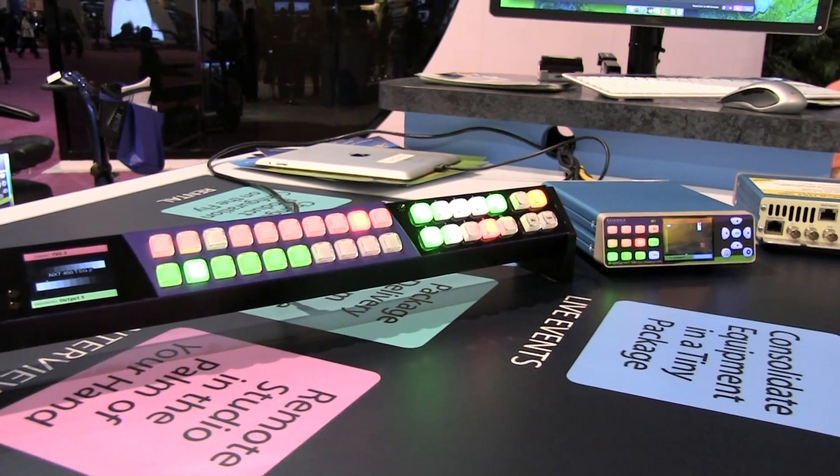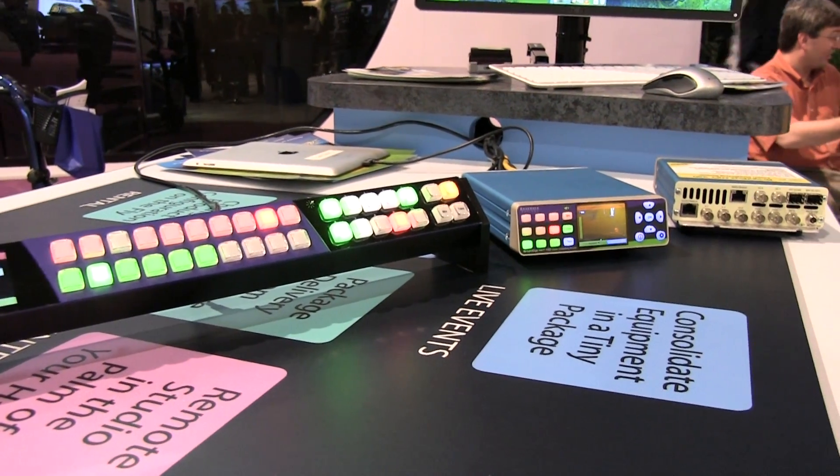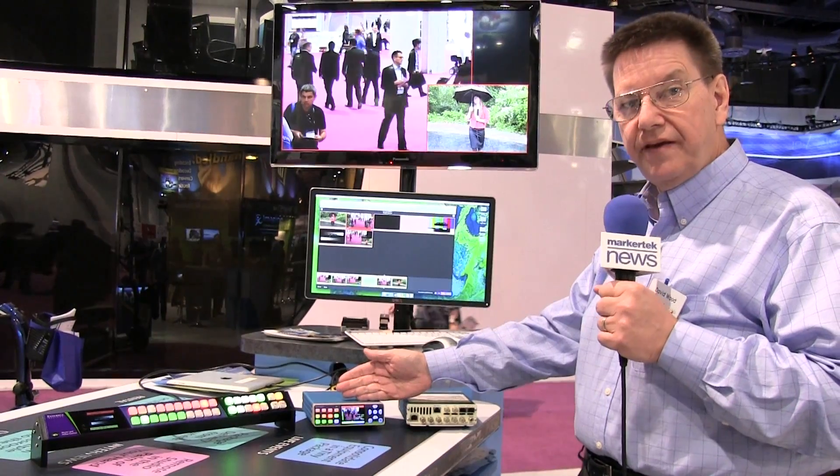Here we are at the studio. The same NXT 450 can be receiving that remote feed.